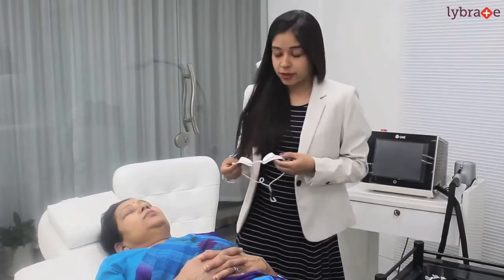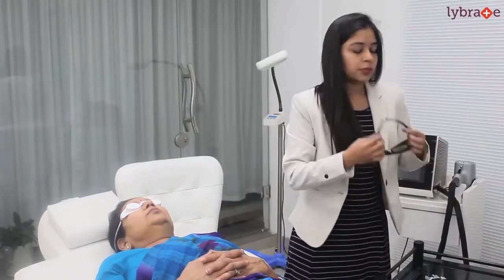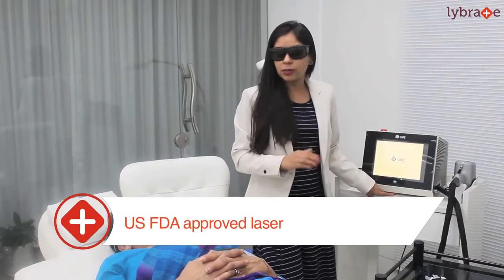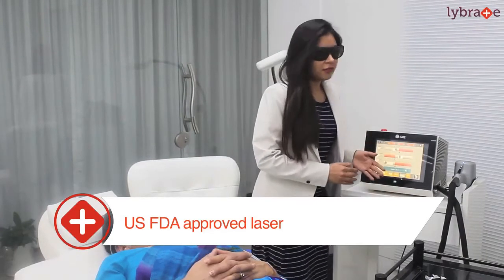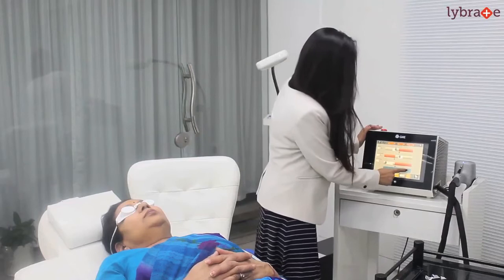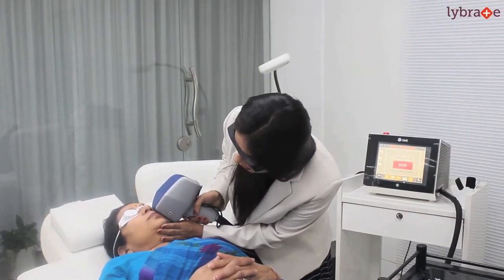The third step is eye protection for the patient. Now we use USFD approved lasers and we set up the laser settings according to the patient's skin color, hair color, and hair type. We also set up the energy parameters according to the patient's skin color, hair color, and hair thickness. Now I have set up the energy and I will start with the laser shots.